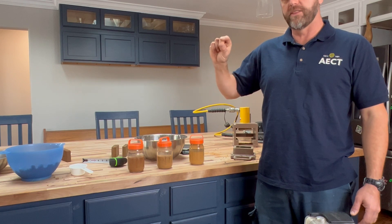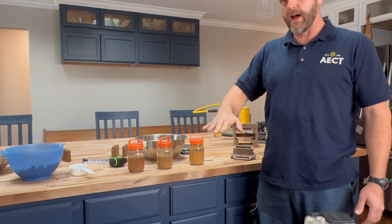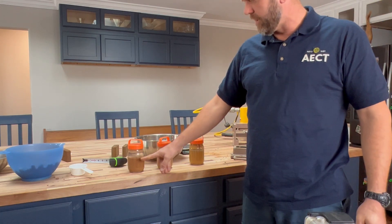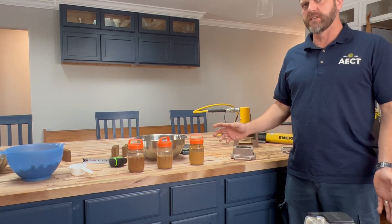The clay will settle in a layer at the top, and below that will be fine sand, then more and more coarse sand, and if you have it, aggregate at the bottom. I've put a mark here where I think the clay layer is, and from that we can get a rough estimation of about what clay percentage we're working with.